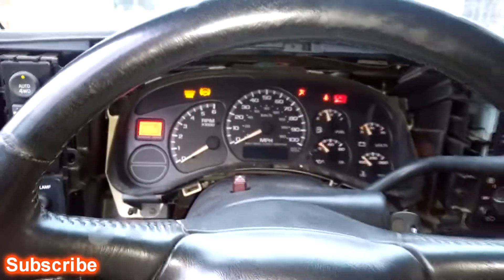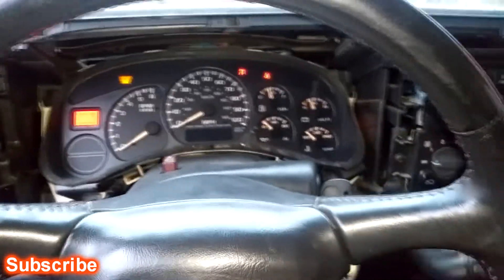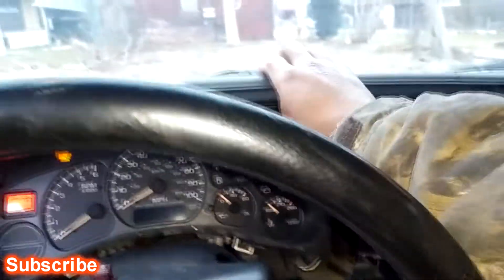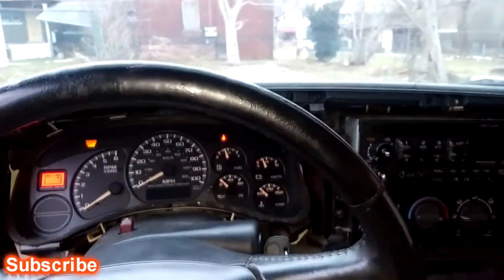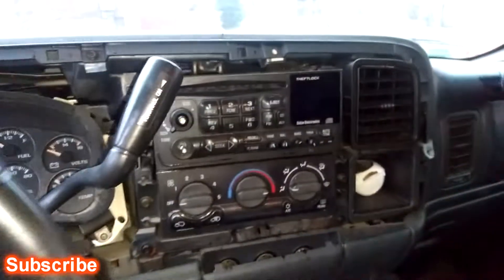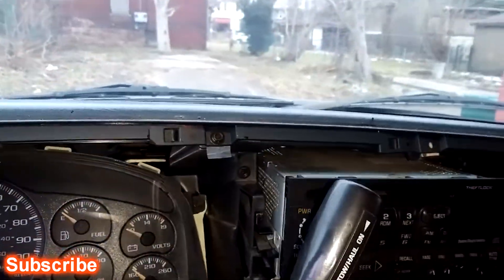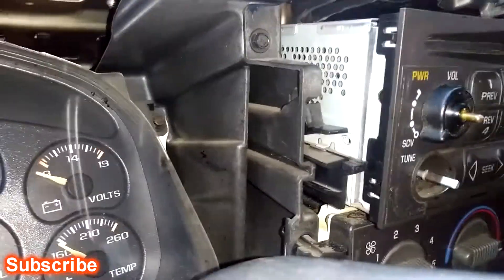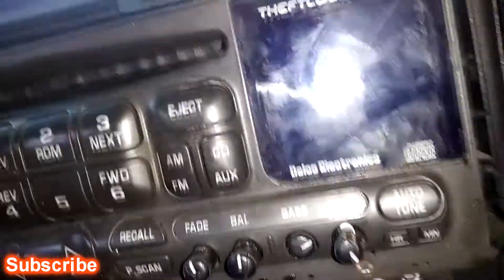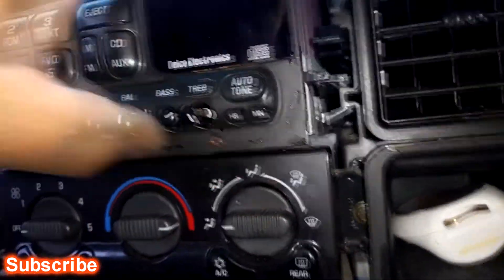Turn the key to the on position, drop your tilt as low as you can, drop your gear selector as low as you can go, and then grab it and it pops right off. Put your selector all the way back up, turn the car off, and this is what you're left with. If you got the factory radio, in order to remove the radio you gotta push these tabs down on each side, push it down and it slides out.